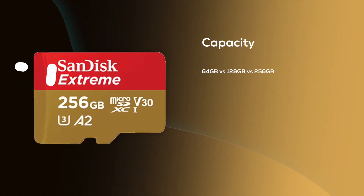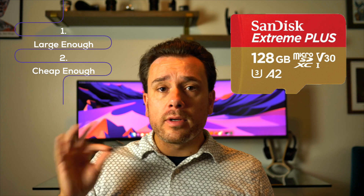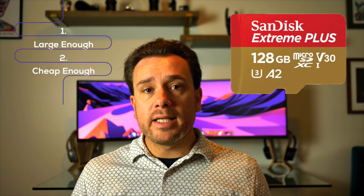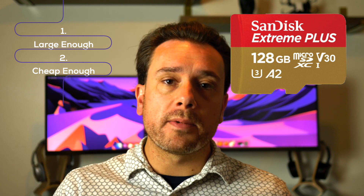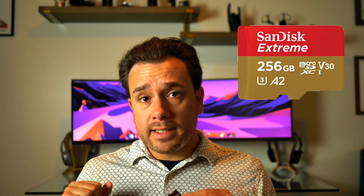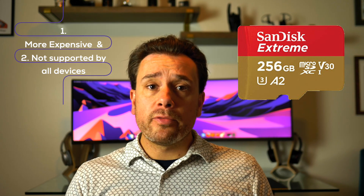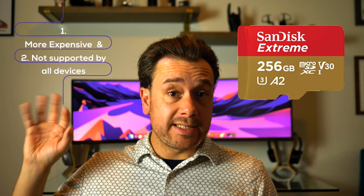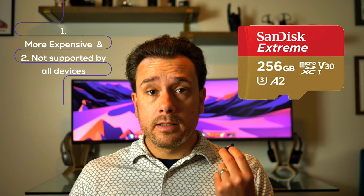Then there's capacity. In my opinion, 128 gigs is the perfect size for two reasons. One, it's just enough capacity to go on a seven-day vacation and fly every day for a little bit and have it last throughout the whole vacation — unless you're the type of person that records every single second, in which case you probably want a backup card. And speaking of backup cards, they are so affordable these days. Now 256 gigs can obviously store more, but you don't find as good of a deal on those, and you really want to check your device before going for a 256 gig card because not all drones or cameras support such large capacity cards.